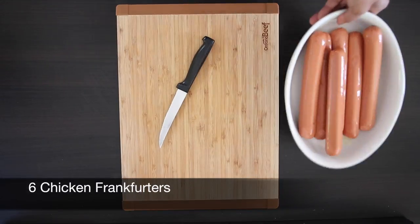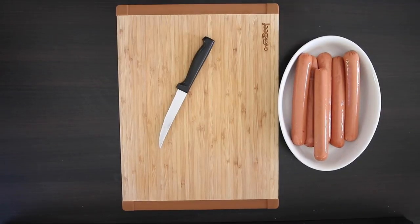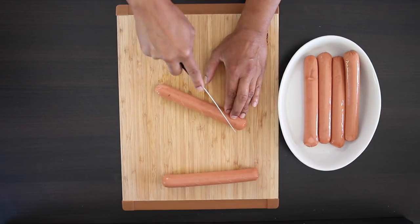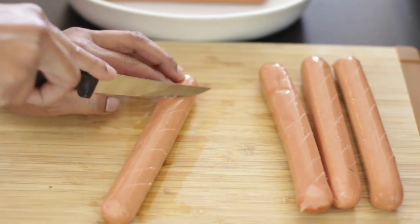I have some regular chicken franks here — you can use hot dog wieners if you want, but I've chosen the larger franks for my gourmet experience. You can also use turkey, beef, or pork sausage. I'm going to very lightly score these franks. This is going to give me more surface area to grill, and also when the meat cooks on the grill the slits will open up, leaving more crevices for the toppings.